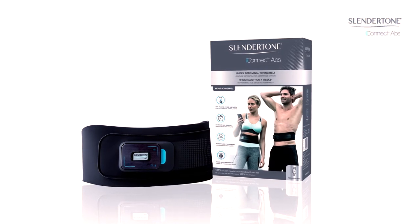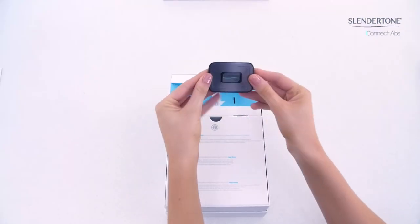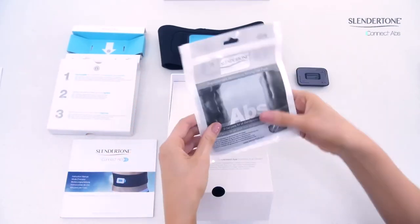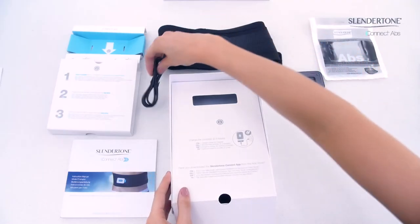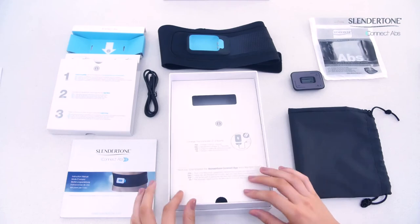Your Slender Tone Connect comes with everything you need to get started, including a Slender Tone Connect controller, your Slender Tone Connect abs toning belt, one set of three adhesive gel pads, a USB charging cable, a carry pouch, and instructions for use.